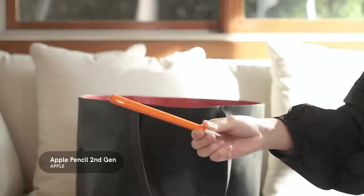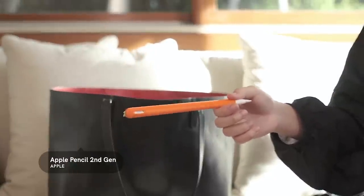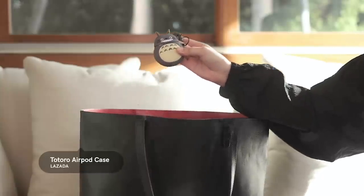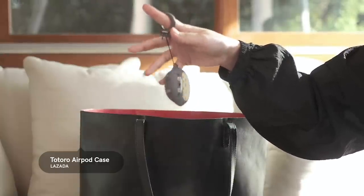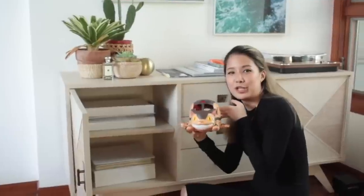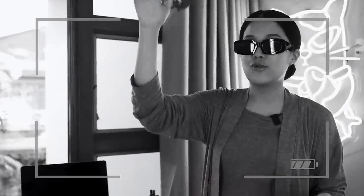I also have my other electronics in here: the Apple Pencil, which attaches via magnet on top of the iPad. Then there are my AirPods — two years ago I had the Bose earphones which still had wires, but I don't really like wires so now I have AirPods. I've had these for a while; they charge for a long time, and I have them protected with a Totoro cover case. And I don't need to worry about wires.